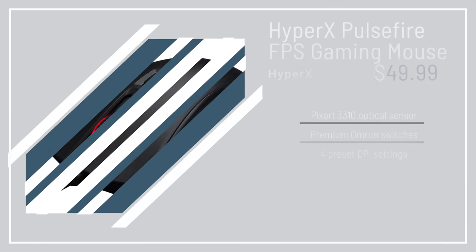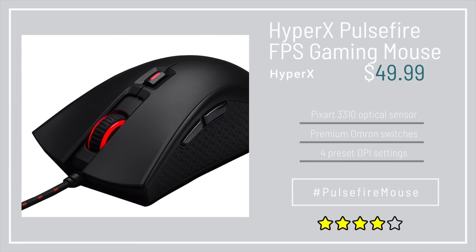Right now you can get the mouse for $45, but there's also a bundle on Amazon where you get the mouse and a HyperX mouse pad for $50 total. If you're in the market for a new gaming mouse or want a secondary one for mobile gaming, the Pulsefire FPS is a solid option.